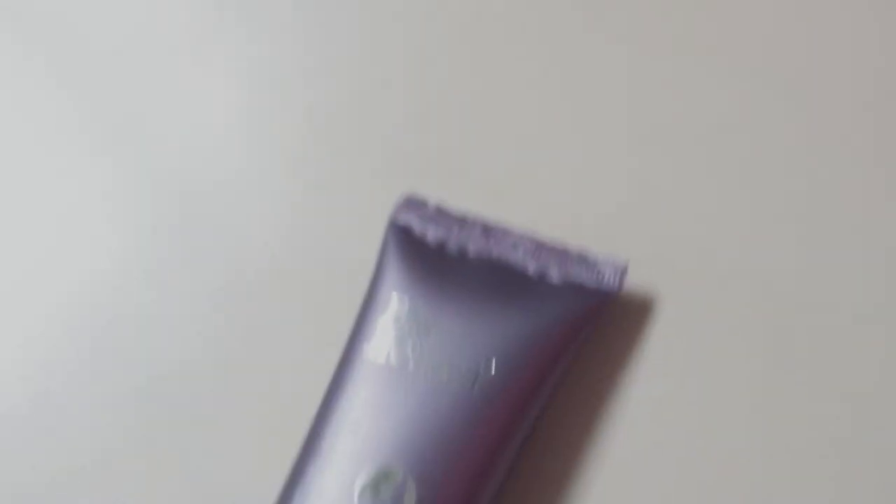Now I am going to prime my face, and for that I am using a primer from Blue Heaven. If you guys have been following me, you must know this is one of my favorite primers. I am going to apply it on my T-zone area only, to cover up all the open pores around those areas.